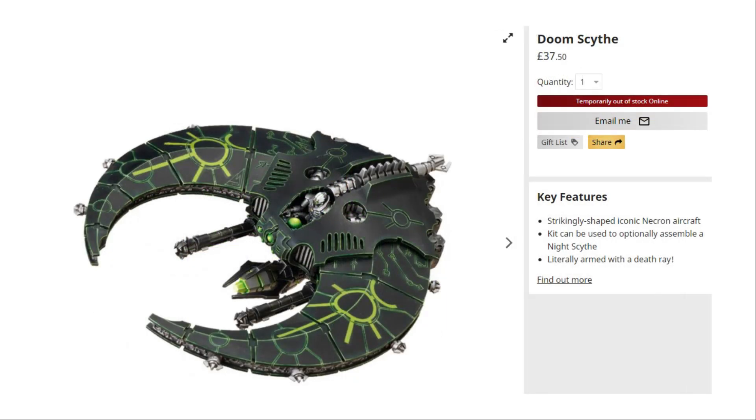The Stalker comes in at £32.50, adding to our running total. Next up we've got another quite expensive unit — the Doom Scythe, which is a dual kit with the Night Scythe. You don't even have to magnetise this one; the gun and the port just push into place without magnets. At £37.50 added to the list, this is certainly not a bad option. Whether you use it as a Night Scythe to transport troops or a Doom Scythe for anti-tank shooting, it's a good addition to the box set, complementing the rest of the units.